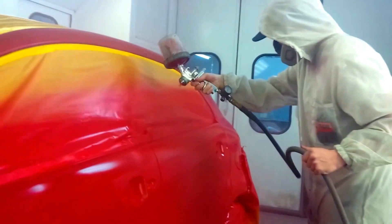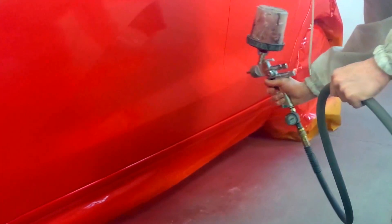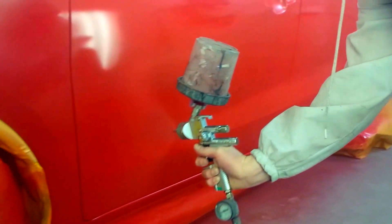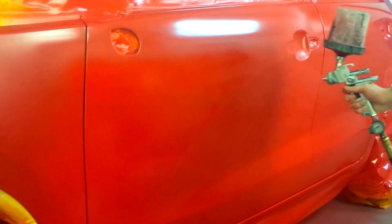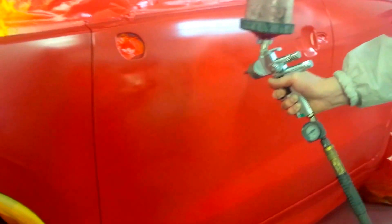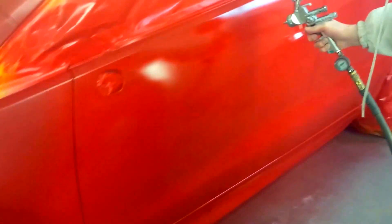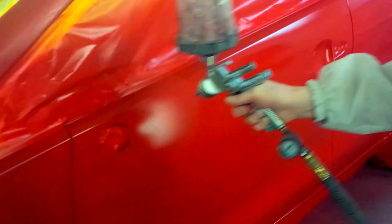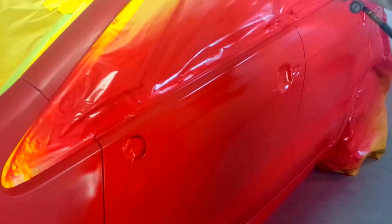If memory serves me correctly, this is his first tricote. There are two painters at the shop and usually the other painter would get all the tricotes; since he's starting out he'd get the easier jobs. He was a little nervous on this one, but we got through it and everything looked great. Right now I believe this is our second coat of solid going down — I believe there are about two and a half coats total.